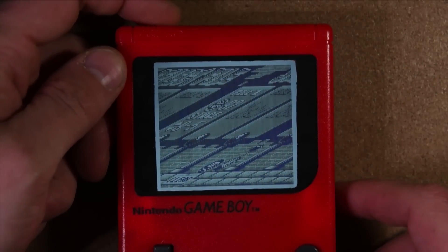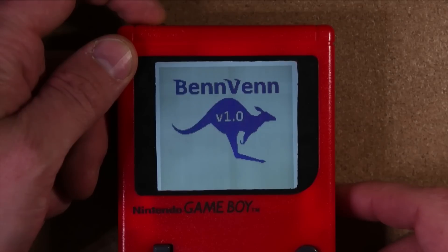Sometimes I get this distortion when starting the device. By cycling the power, the problem goes away.